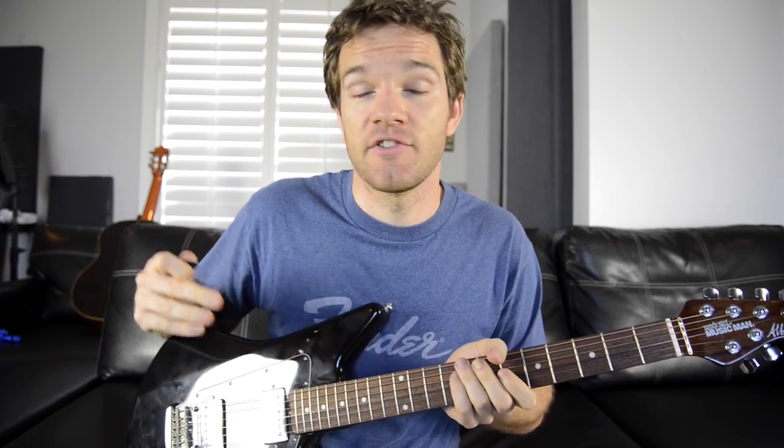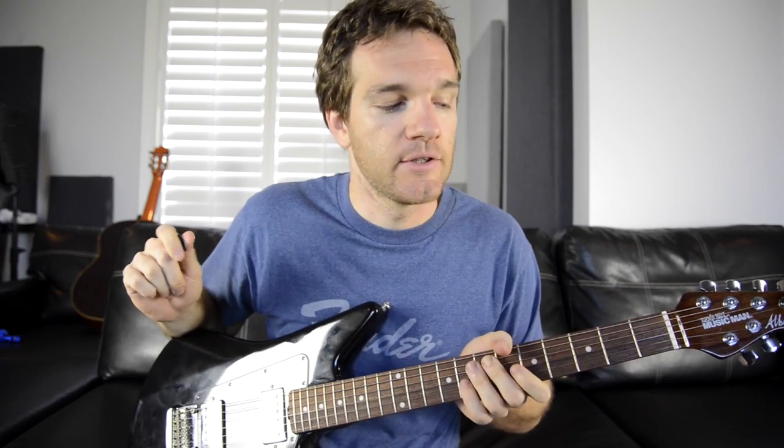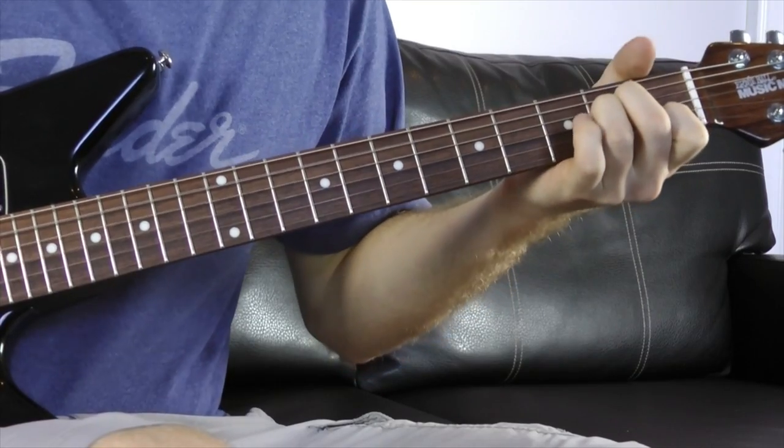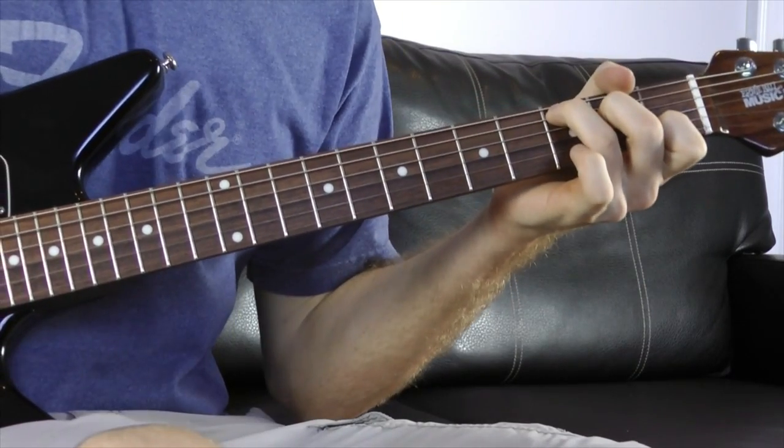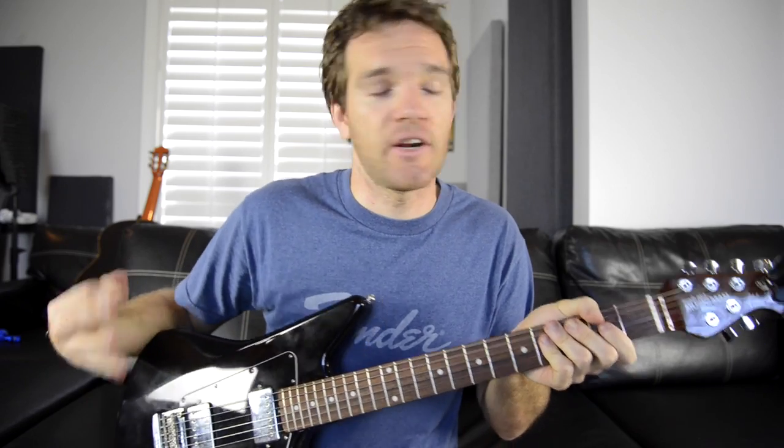When would you use a chord like this? One thing you can do is use it to bridge two other chords. This is the 7th chord in the scale, so if we were going from the 6th chord to the 1st chord, that 7th one rests in between. In the key of C, we've got A minor to C — we could use it in between: A minor, B minor 7 flat 5, C. That small part in between adds tension, which is then released — resolved — by the C chord.